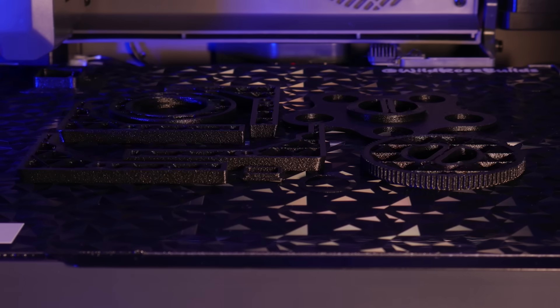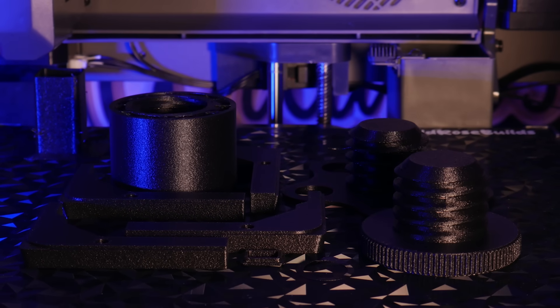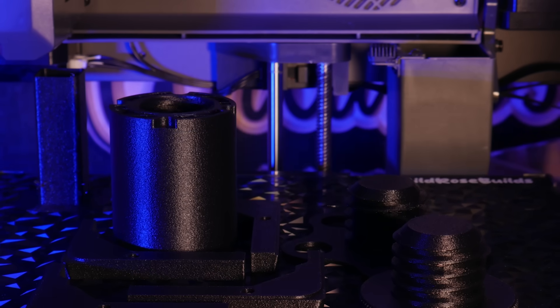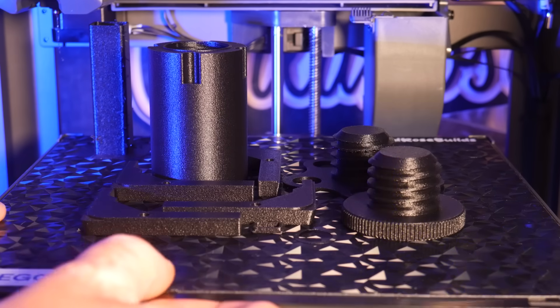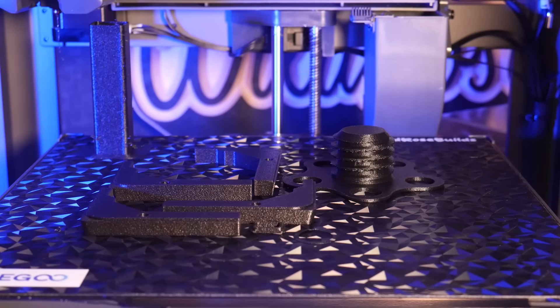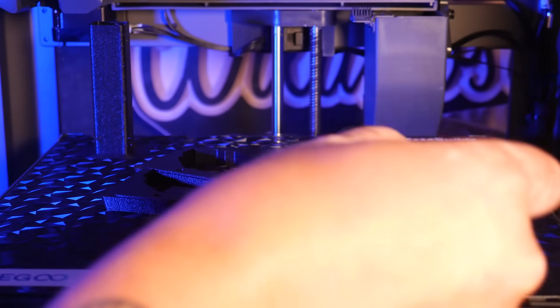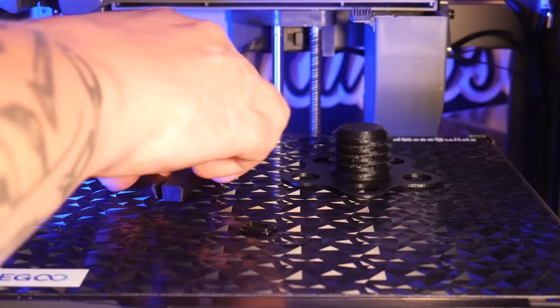This model uses a spacer between the frame and the panel on the right side of the machine to bump it out just enough to fit a full one-kilogram spool inside the build chamber. We'll print this one out of glass-reinforced PETG as I think it'll hold up better to the friction of the spool that it'll be holding. I had a hard time finding a material profile for this, but it printed pretty well using the generic PETGCF profile in Orca Slicer.